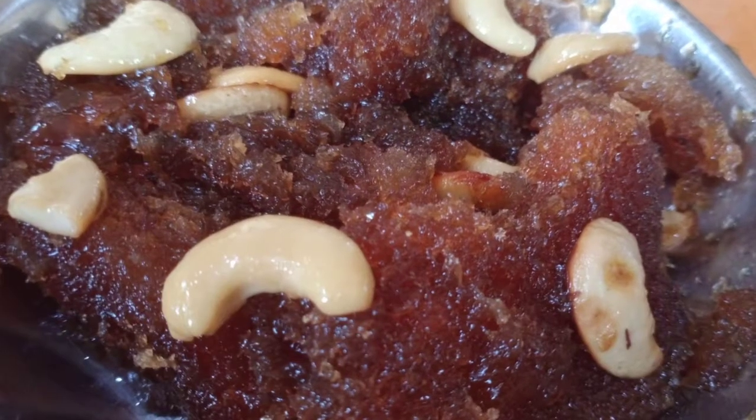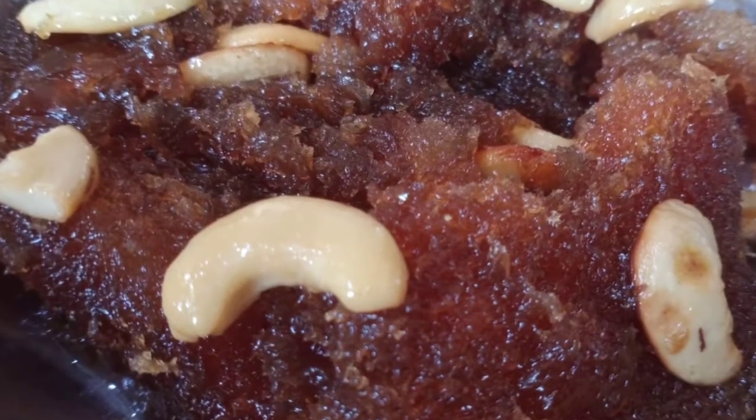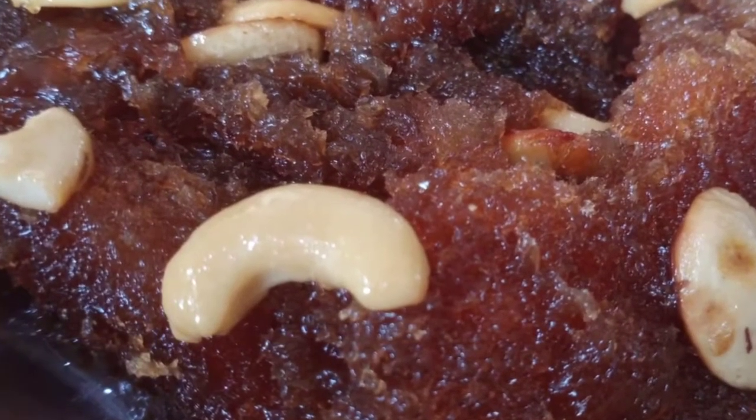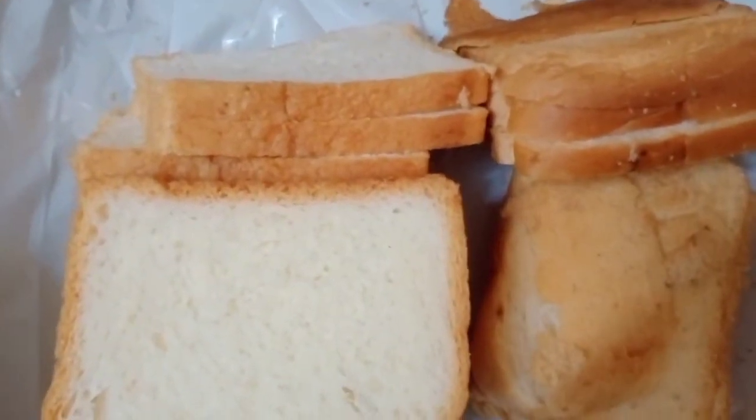Hello friends! Welcome to my channel! Today, I am going to show you a bread halwa. I am going to make it very tasty. In 5 minutes, I am going to make it very simple. In this video, I am going to show you the ingredients.